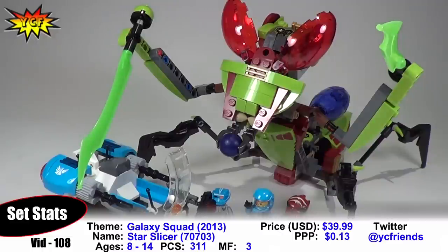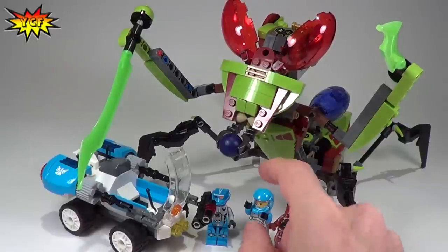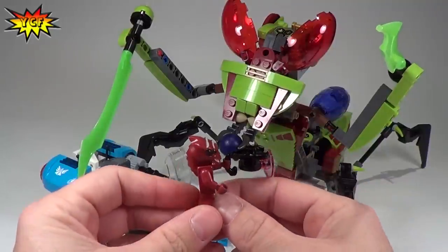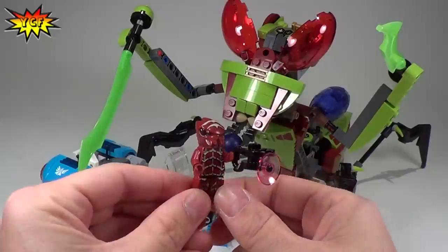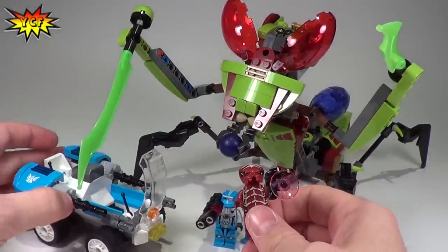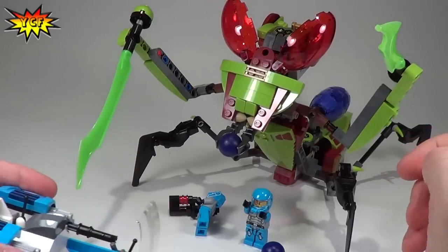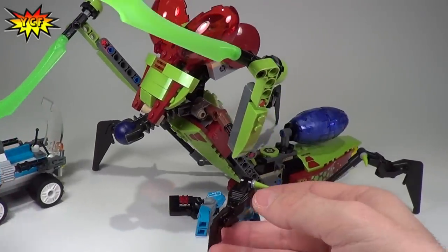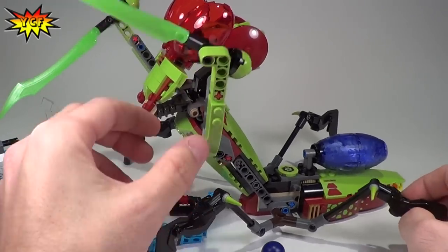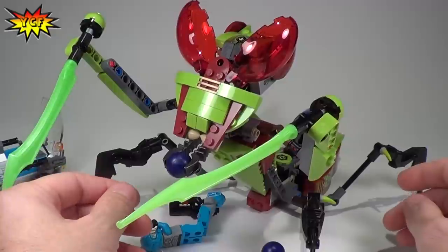It is the Galaxy Squad Blue Team with Solomon Blaze, his robot sidekick, and the red alien Bugoid as he is being called now. We get this vehicle that also breaks into kind of like a space vehicle of some kind. This comes apart, which we'll show you in a bit, and then the Star Slicer itself, which is this huge spider alien looking thing that is pretty darn cool.